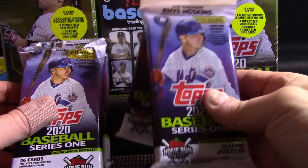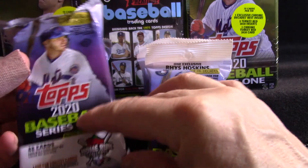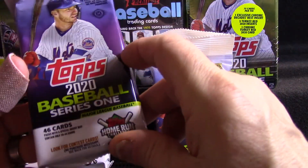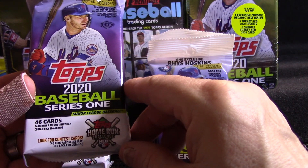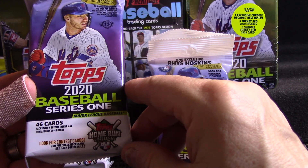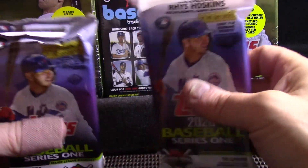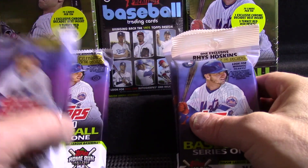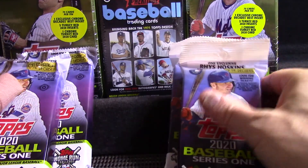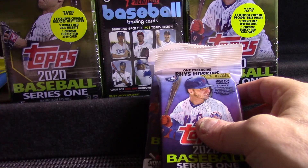The retail fat packs are somewhere under ten dollars a pack, and these come from a hobby box which typically runs about $160 for a jumbo hobby right now. So the question is: do you get enough out of hobby to make the price worth it compared to retail? Let's have a look.